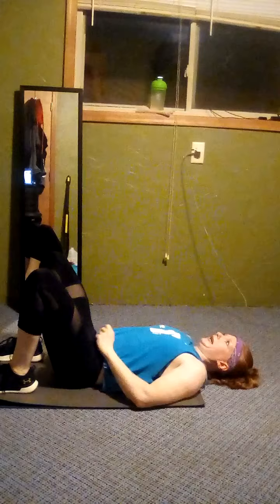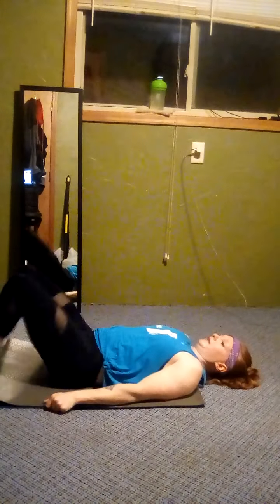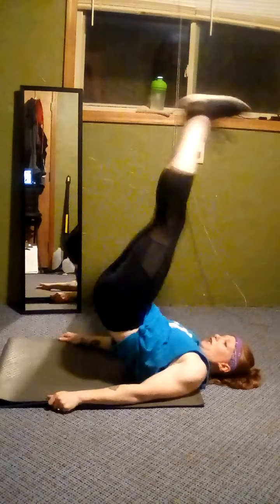One more, then you get a break. Reverse crunch — knees in and down, or feet up and out. If you're doing straight legs, make sure your feet aren't together so you're working each side individually. Three, two, one — rest. Good job. All right, we're going to do that round again: sit-ups, crunches, or half backs, and then reverse crunches.